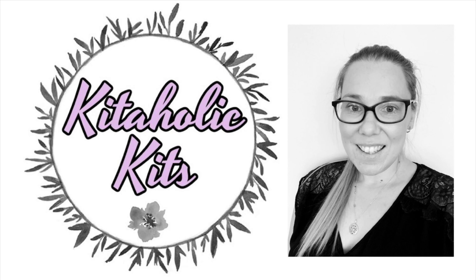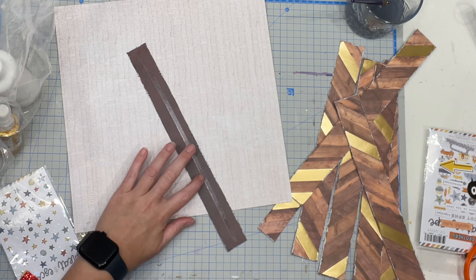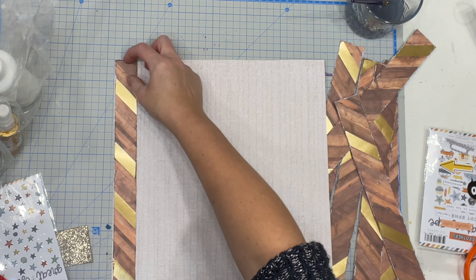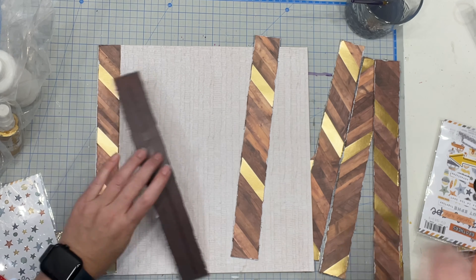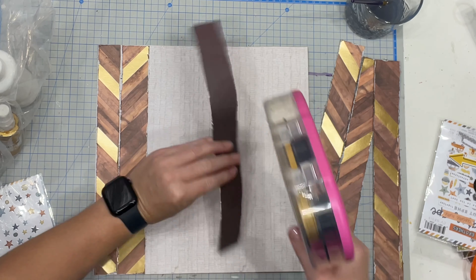Hello, my scrappy friends! It's Jess here from the Scrappy Sisters, and thank you for joining me for a Kitaholics Kits design team layout. You all should know by now that I love to take a piece of paper, cut it up, distress it, and stick it back together — and that's exactly what I'm doing with this wood grain with gold foil herringbone paper, because it is cute but I felt like it just needed a little something something.